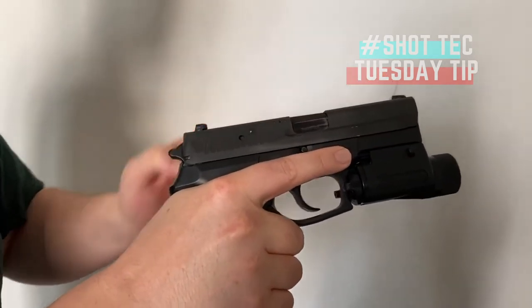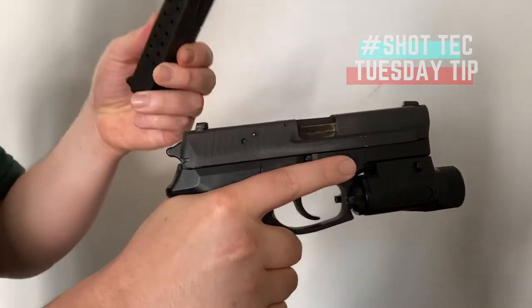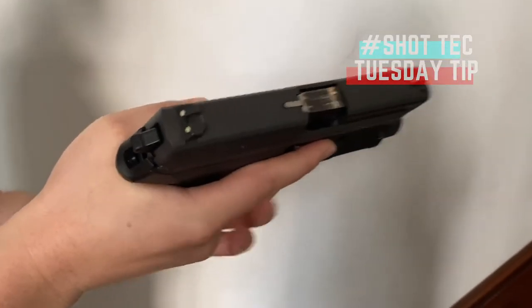There may very well be a round in here. So what I'm going to do is take an empty magazine — ensuring that there's no bullet in the magazine — and then insert it into the magazine well.